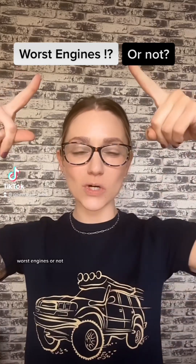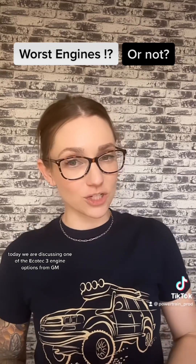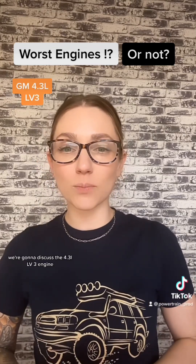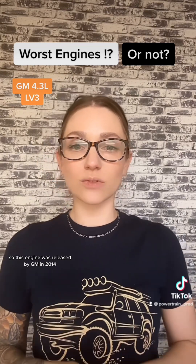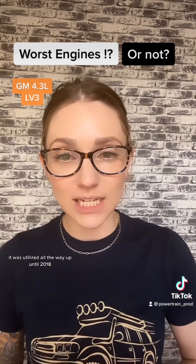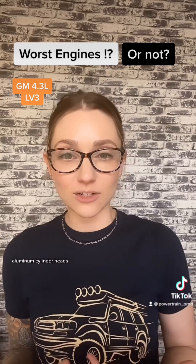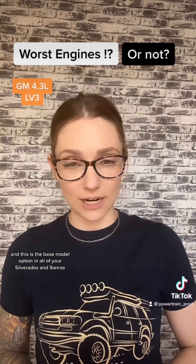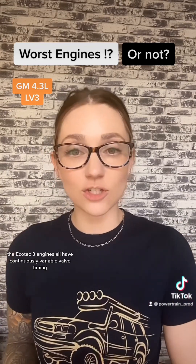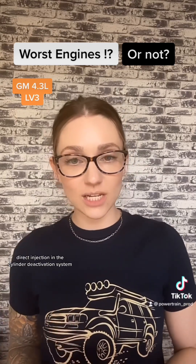Welcome back. Today we are discussing one of the Ecotec 3 engine options from GM — the 4.3 liter LV3 engine. This engine was released by GM in 2014 and was utilized all the way up until 2018. It features an aluminum block, aluminum cylinder heads, and is the base model option in all Silverados and Sierras. The Ecotec 3 engines all have continuously variable valve timing, direct injection, and a cylinder deactivation system.